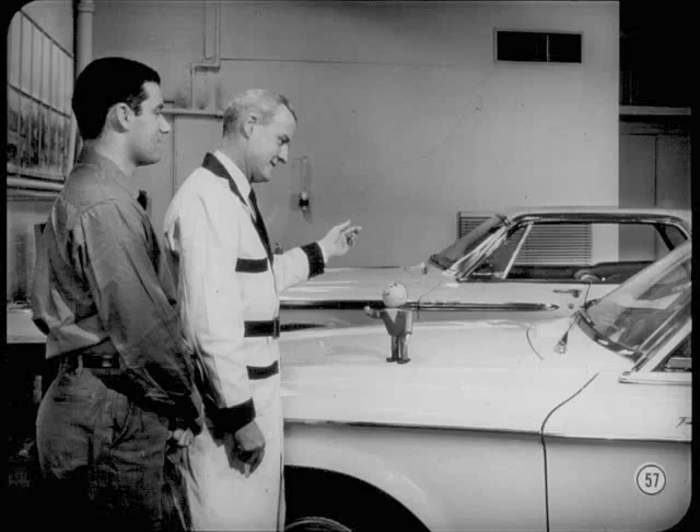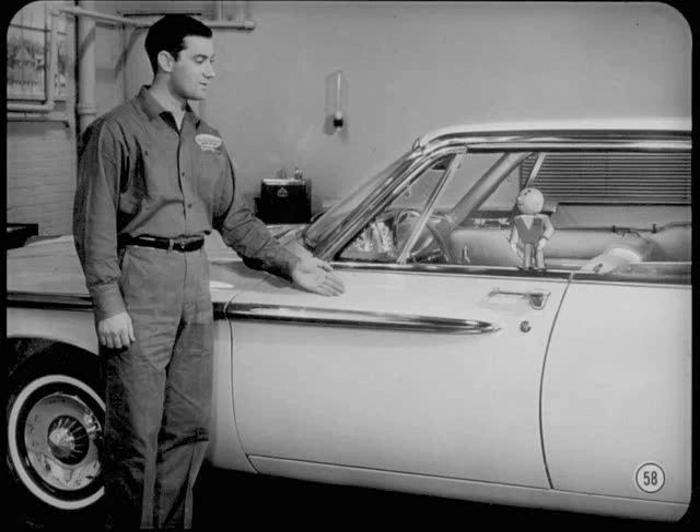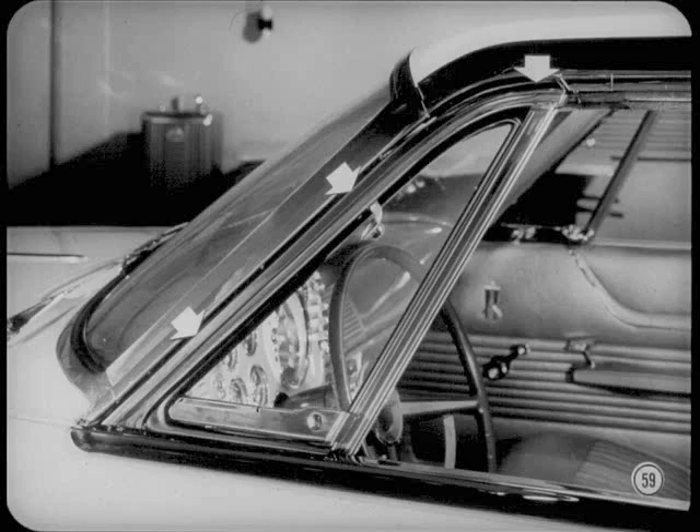Do you have any good tips on Plymouth and Dodge hardtops and convertibles? Let's step over to that Plymouth hardtop in the next stall — Tony's pretty well up to date on these models. There's one real important point: be sure that doors are properly aligned before starting any glass adjustment. Glass adjustments won't compensate for poor door alignment. The next step is to be sure the vent wing frame is properly positioned to provide a good seal at both the windshield pillar and the roof rail weather strip.